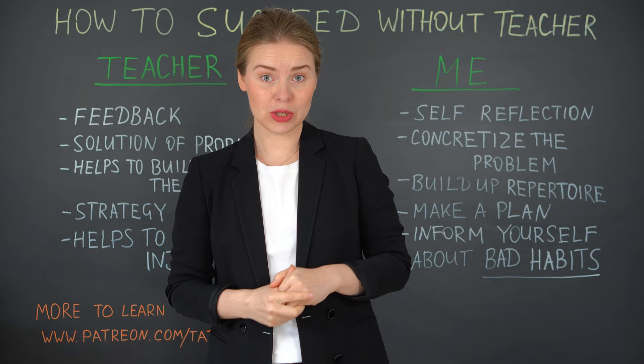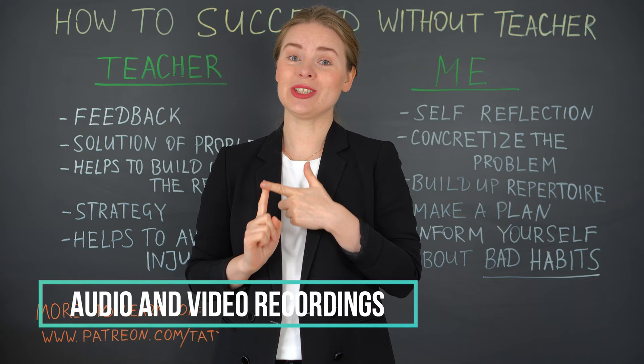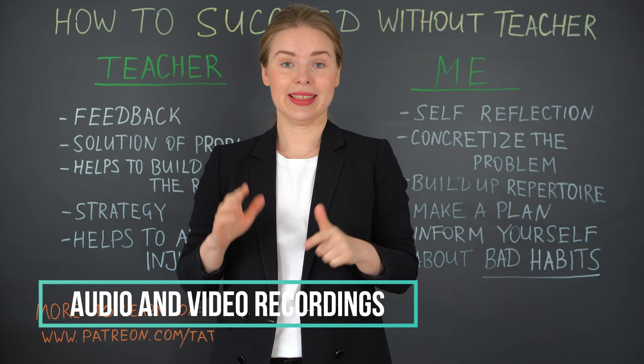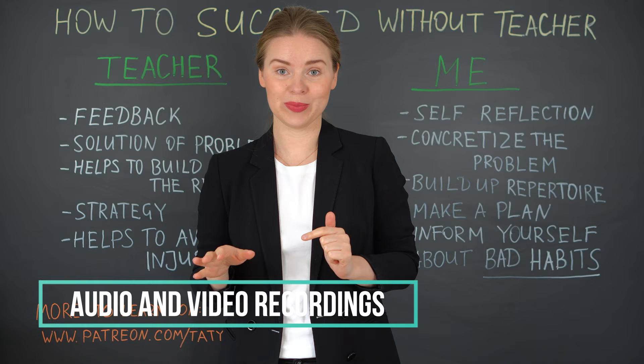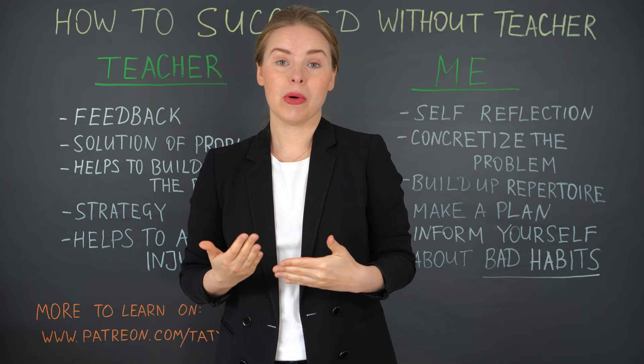There are also some helpful tools you can use to get good self-reflection. Of course these are audio and video recordings. You don't need super expensive equipment — it is absolutely enough to do these recordings just with your mobile phone. It works perfectly and then you have a good impression of reality and not of your illusion in your head.